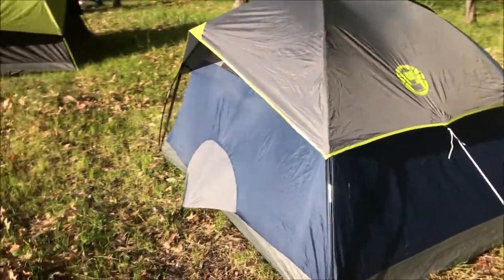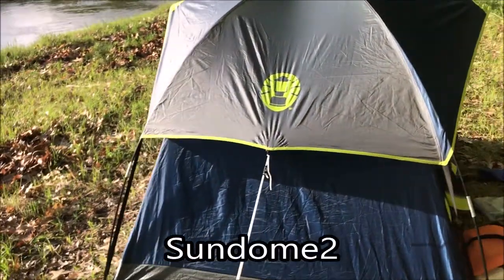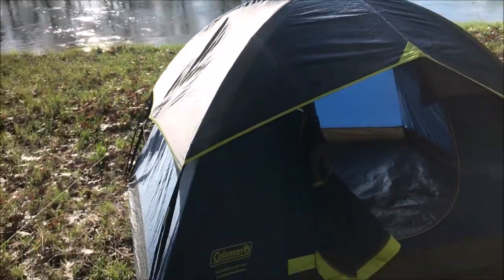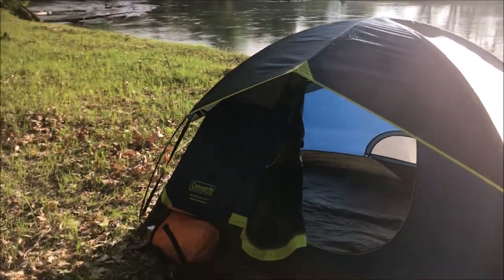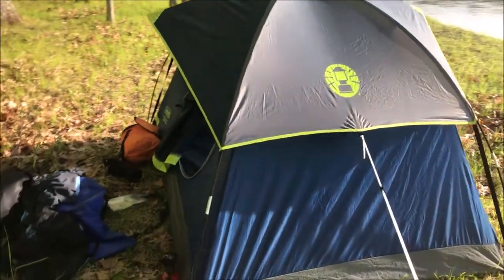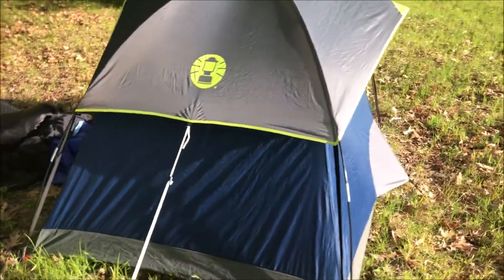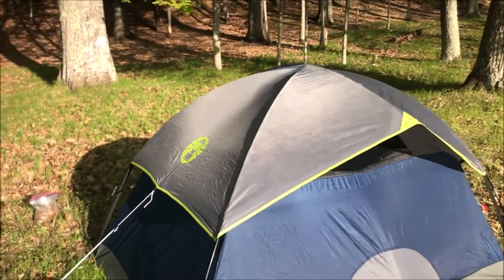The Sundome 2 person tent is a 5 foot by 7 foot footprint, 3-season tent. It fits 2 people and a small dog, or 1 person and a big dog, very comfortably. It weighs about 5 pounds. It has the back flap on it, and you cannot get this one in darkroom technology.